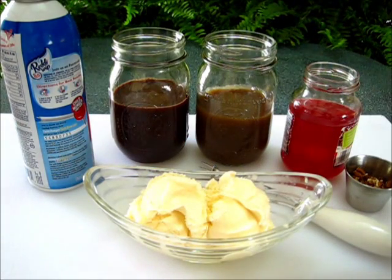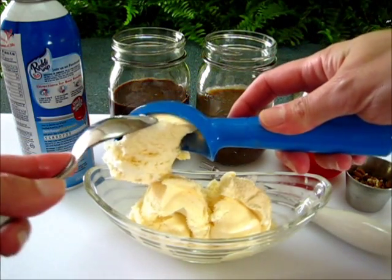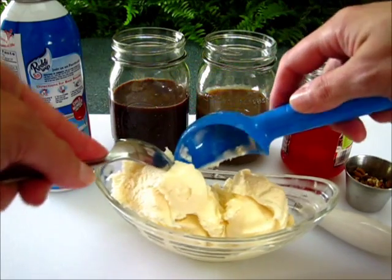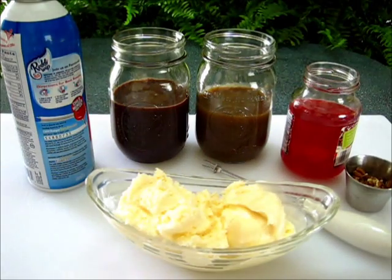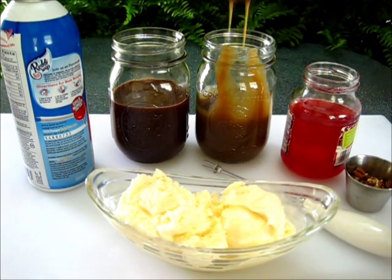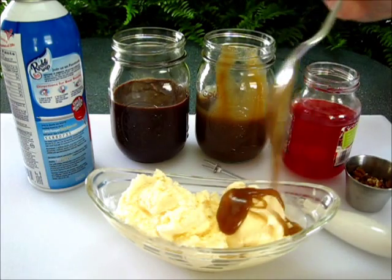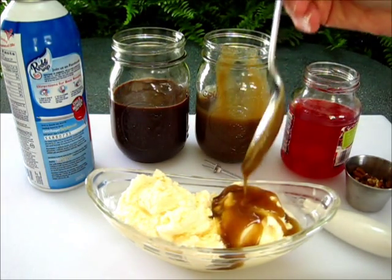Now if you had a metal scooper it's going to work a lot better, especially if you're dipping ice cream, because that metal is going to get warm and it's going to scoop right into the ice cream. I just have a little plastic scooper here — how much I wished I had my dad's scooper from his ice cream shop. We're going to add a scoop of the hot caramel sauce. Oh my goodness, this is going to be so delicious.